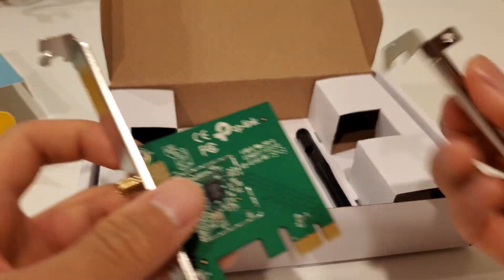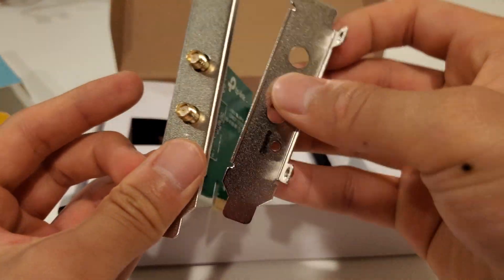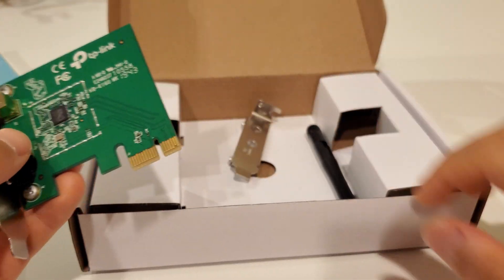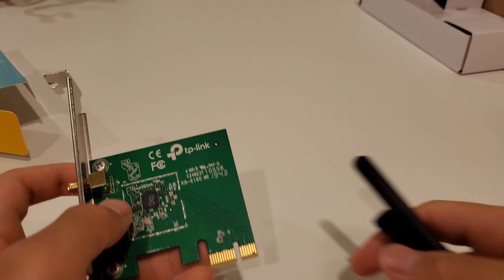If you're installing this into a pre-built or something and you need the low-profile bracket, they include it. You just unscrew that — I won't be using that today. That's pretty much all that's in the box.